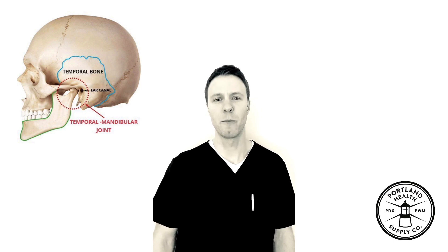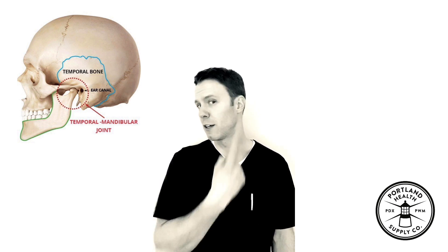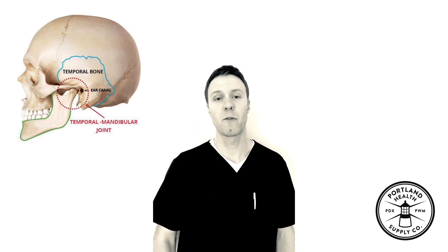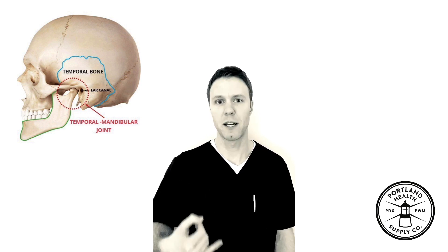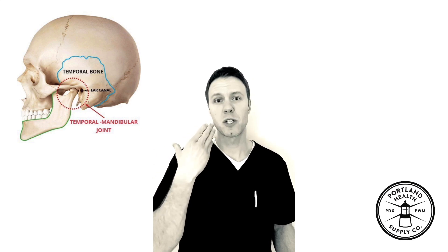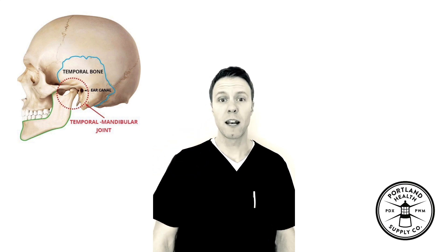Dr. Bruns here today to talk about mechanical jaw pain, or the TMJ joint, also known as the temporomandibular joint. Most common symptoms for people when they have pain is clenching. They might have had a procedure done where their mouth was open for a long period of time. But typically I see it with people that are stressed out, sleeping awkwardly on their jaw, or just bad habits in general. Ways to rectify that would be to loosen up the tension in the muscles around the jaw and get the jaw moving symmetrically again.